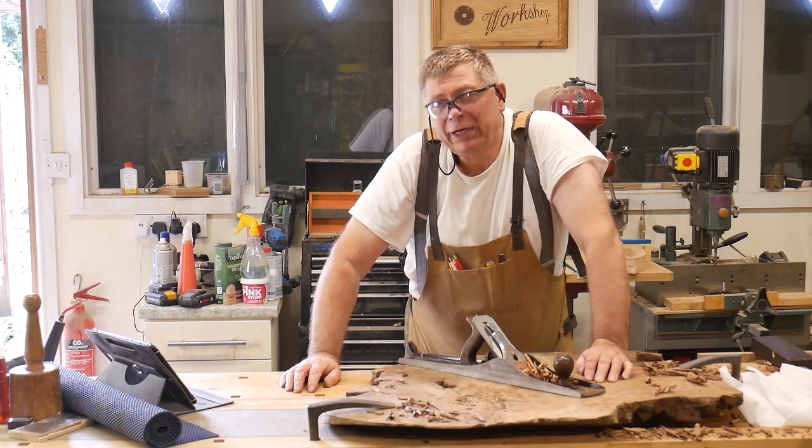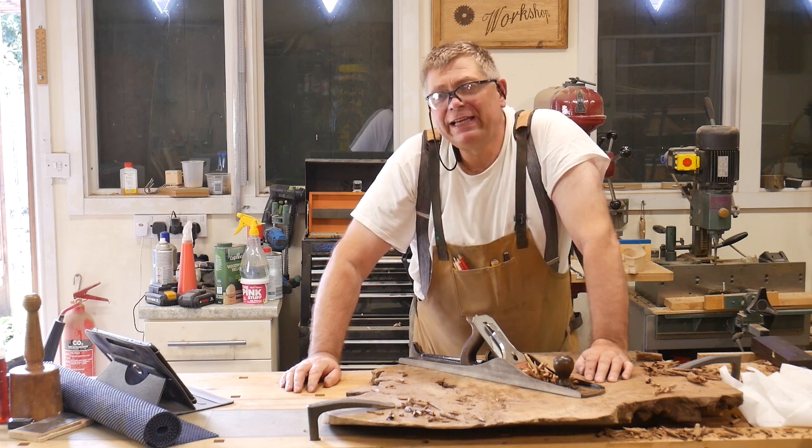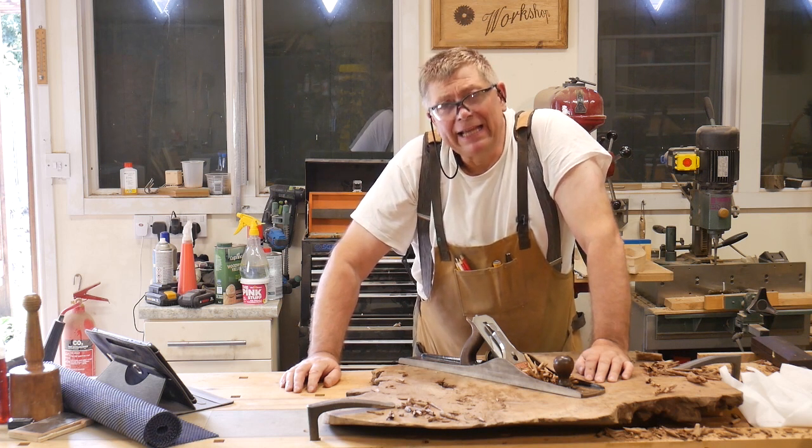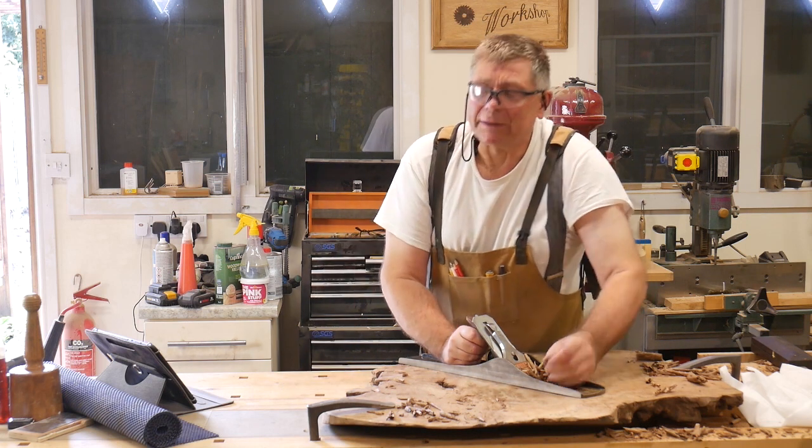Hand planing burr elm has got to be one of the most vigorous exercises in the workshop. Welcome to Workshop Essentials.